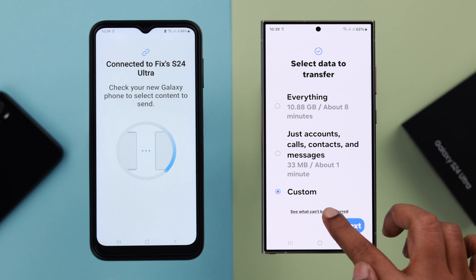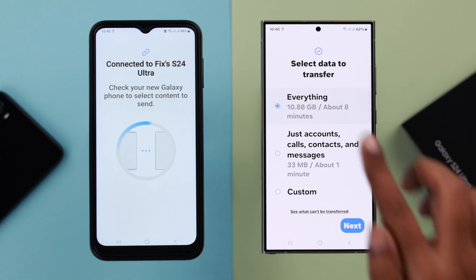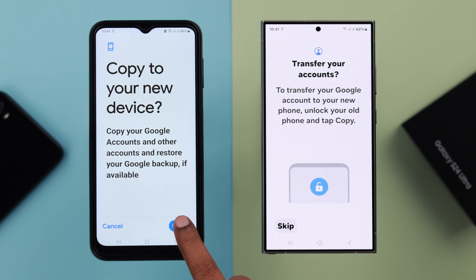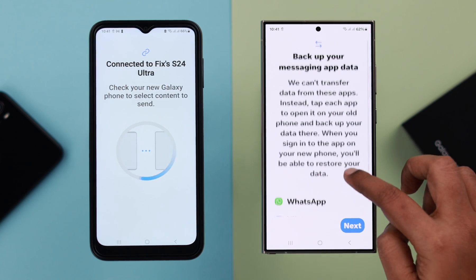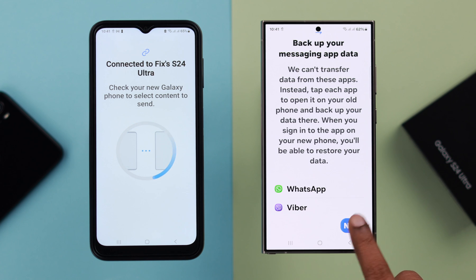Before you proceed to the next part, see what can be transferred. For this video, I'm going to transfer everything. If you want to transfer your Google account, just press copy on your old phone. Enter your old phone's lock pin and press done. If you're transferring apps, only the app will be transferred — no data will be transferred from one phone to another, like WhatsApp or Viber. If you're okay with that, just press next.